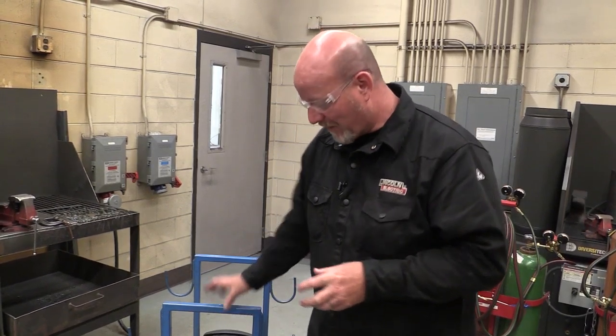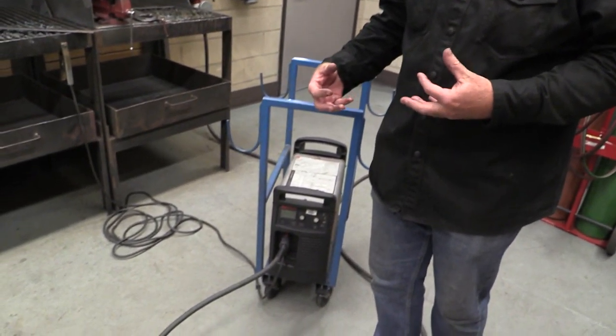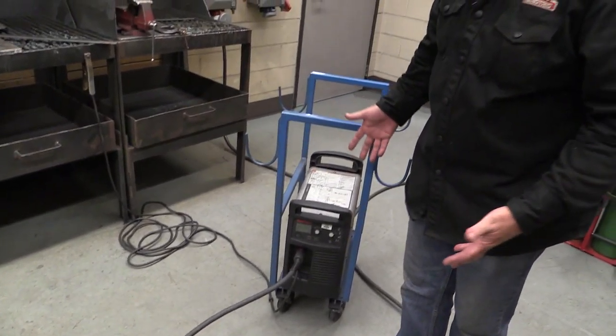Preventative maintenance on the plasma cutter is just as important as any of the other preventative maintenance videos you've watched. Number one thing: cleanliness. Remember, these are computerized machines — they have connectors, they have fans, and they don't like dirt and grime.